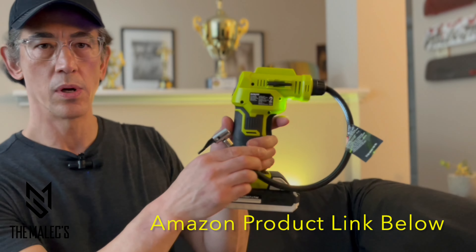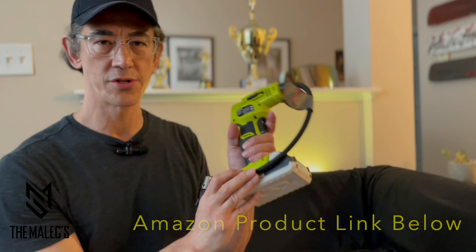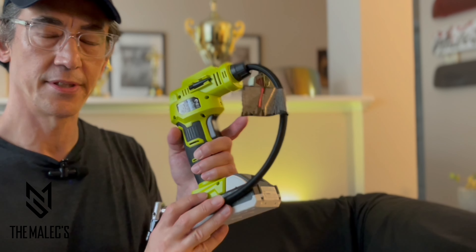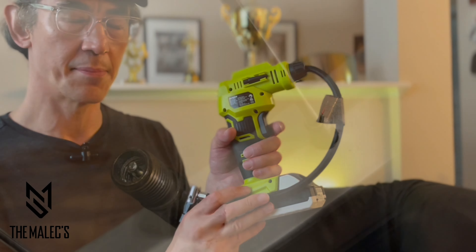I'm at the Sun Joe Power Inflator. I use this for my motorcycle, my bicycle, and my car. I normally keep this in the trunk of my car for emergencies, and it's very convenient. I receive a message on my dashboard saying I need to inflate my tires.